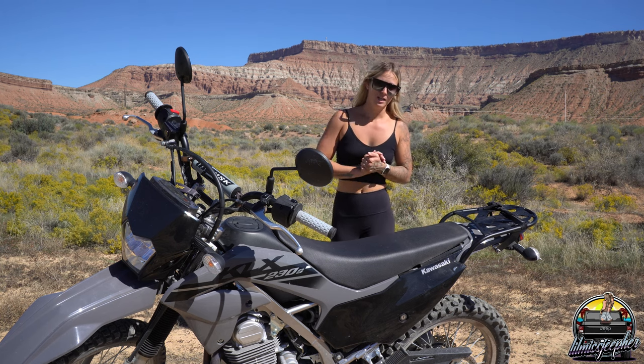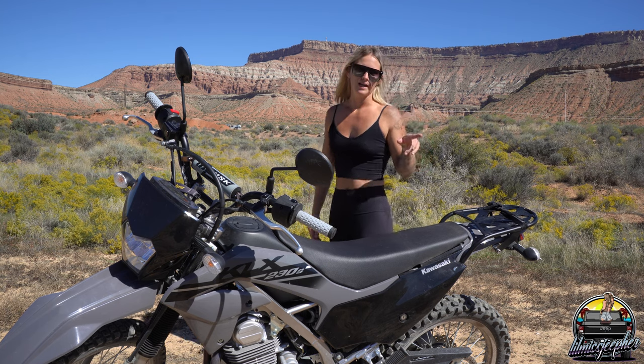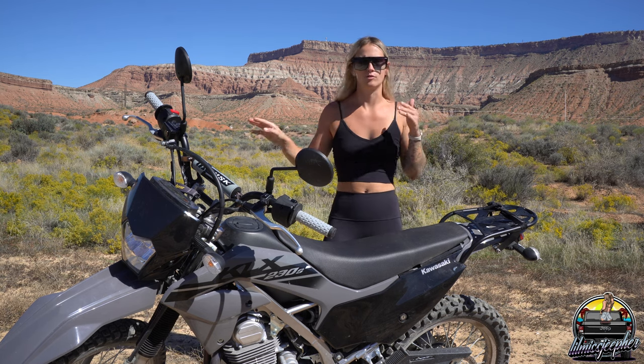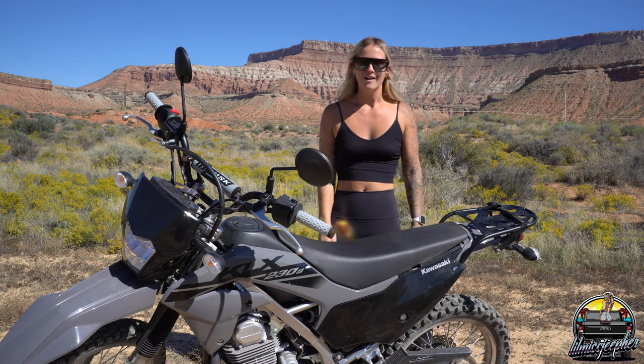I think I'm going to go off-roading today in the beautiful scenery you see behind me, so I'll film that — probably going to do like a vlogging slash off-road combination. Look out for that video, and I'll see you guys next time!